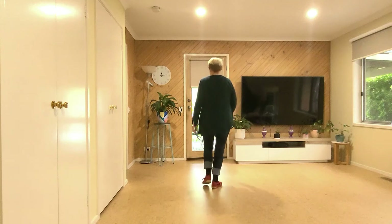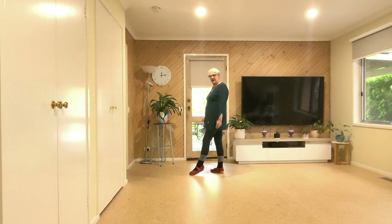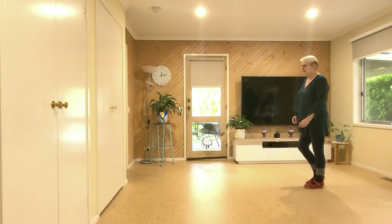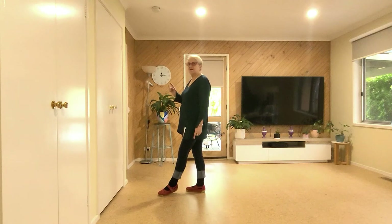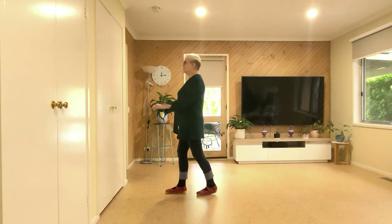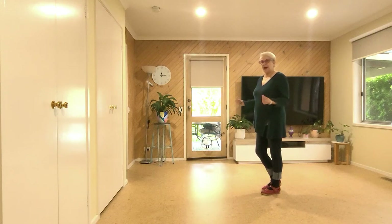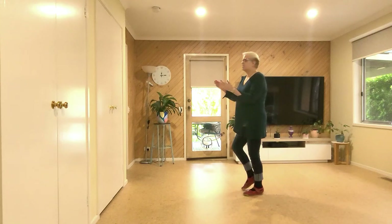As we kick, we're just taking our leg a little bit off the floor — in kicks we're not playing footy, we're just kicking. Let me show you from the side so you can see the footwork. Seven, eight — walk, two, three, kick; where's my head? Back, two, three, touch; where's my head? Walk, two, three, kick; back, two, three, touch.